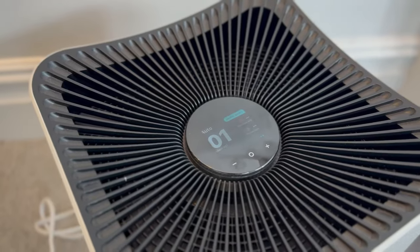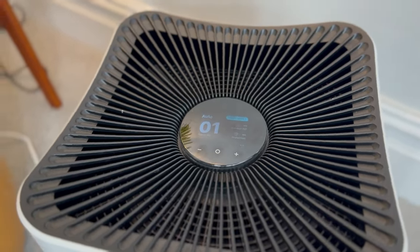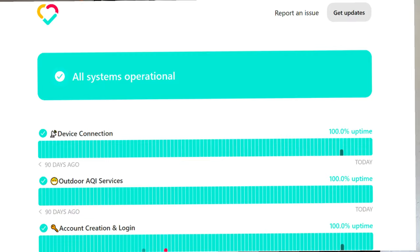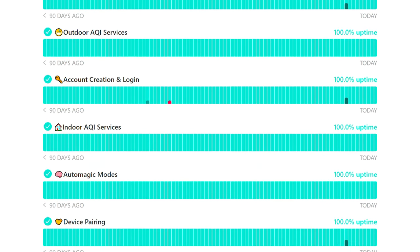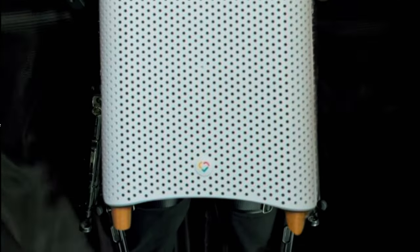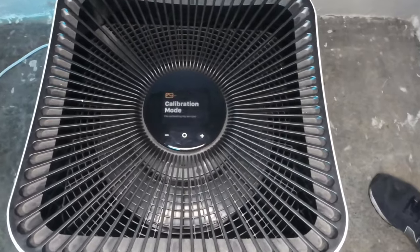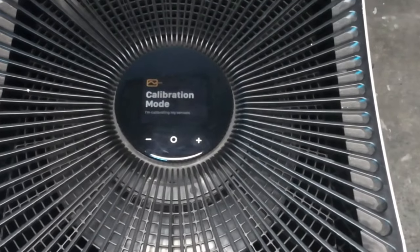On the top of the device there's a control panel that looks and feels like glass, containing a color screen. When you first switch on the device it will download firmware. Unlike the smart features of most air purifiers that just connect your phone to the device, the Miele actually connects to an external server to get the latest data and firmware. One funny thing — during firmware update it uses a quote from Neo in The Matrix: 'I'm going to learn jujitsu.' It's clear Miele knows their customer audience. Once the firmware is updated, the device calibrates with its onboard sensors to adjust to the room it's being used in.